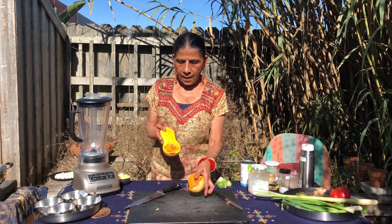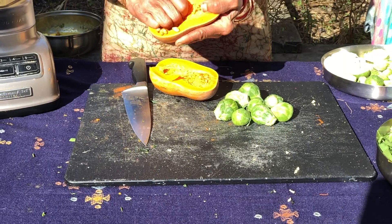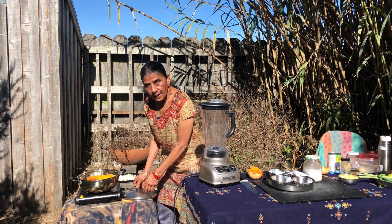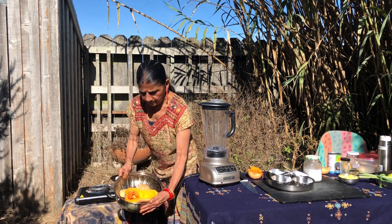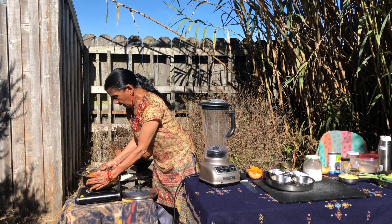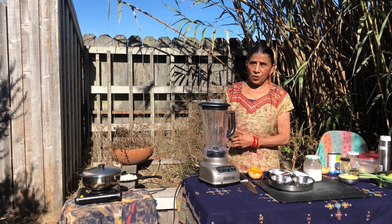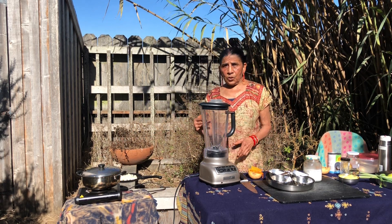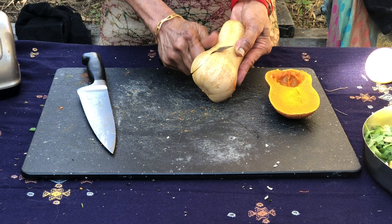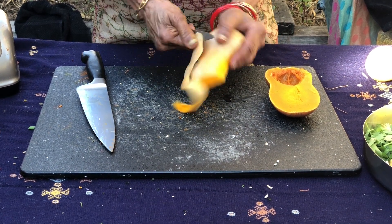Now we are going to remove the fiber and the seeds like so, and put it in a steamer basket like this. It has about two cups of water. In about 15 minutes, that is going to be soft enough to be cut into cubes, and also we will be able to peel it after steaming. A small knife or a veggie peeler will do it.